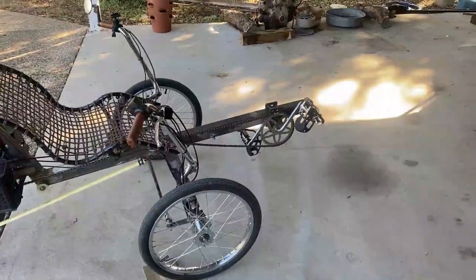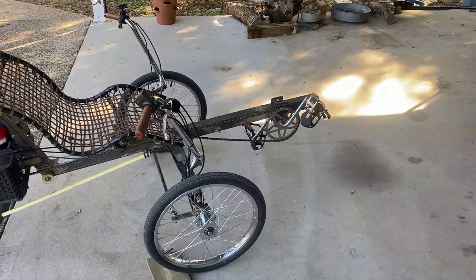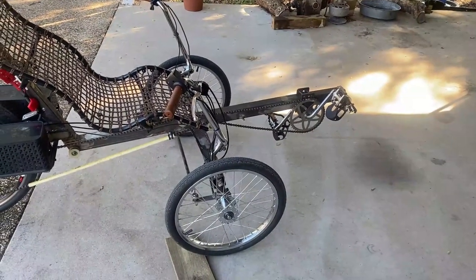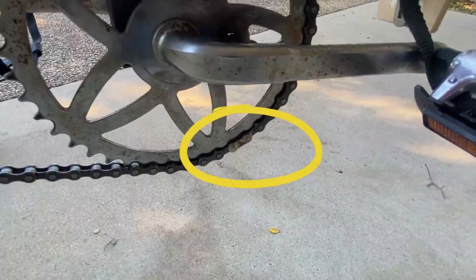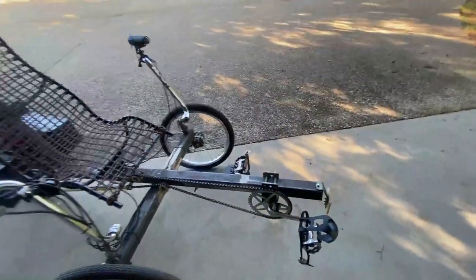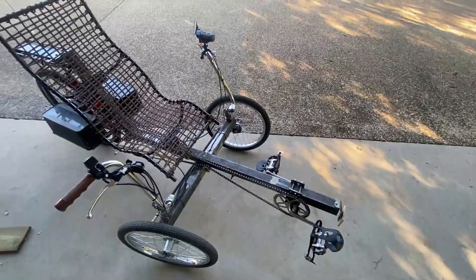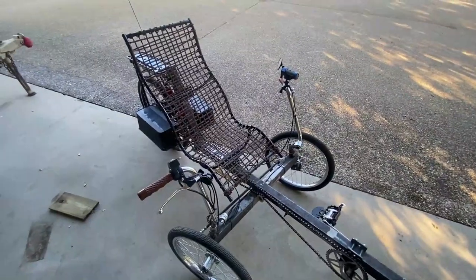I also installed those road bike-type pedals — those work real good, feel real comfortable when you're in that reclining position. And I did the chain update: so I didn't have so many master links, because every time you have a master link that's a place for failure to happen, I brazed — or used silver solder — on those places instead of using a master link.